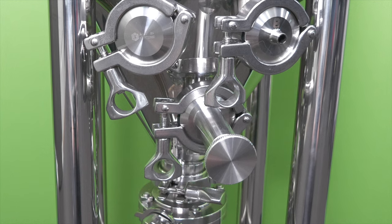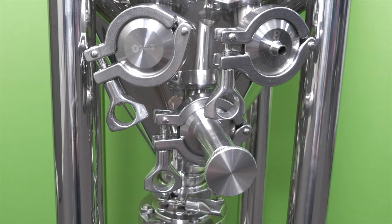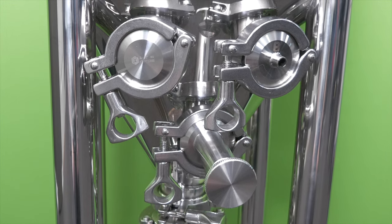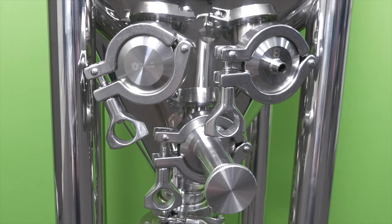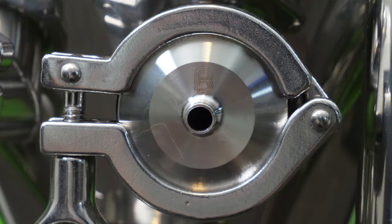As we saw earlier, there are now three triclamp ports on the conical's cone, and here is a quick look at all three. The one that I have blanked off for now has various potential uses, including being used with a carb stone or a rotating racking arm, which are optional accessories. Here is a clearer and closer look at the thermowell port, which accommodates 1.5-inch diameter temp probes and extends out 4 inches.